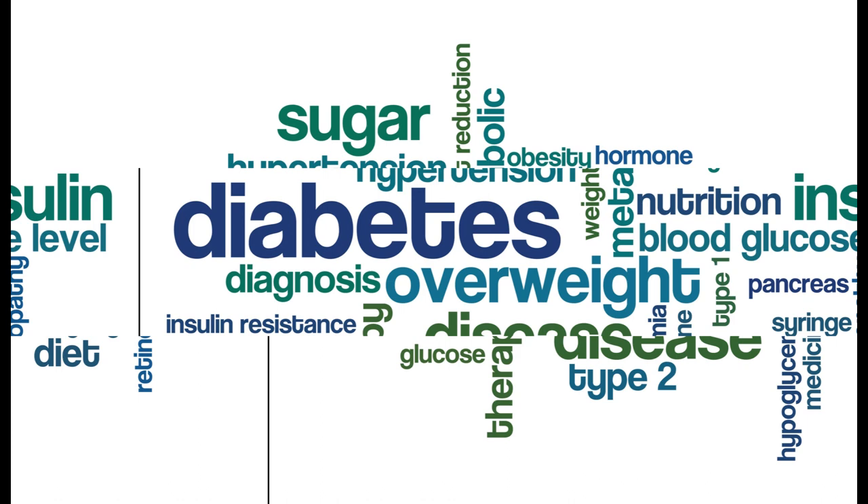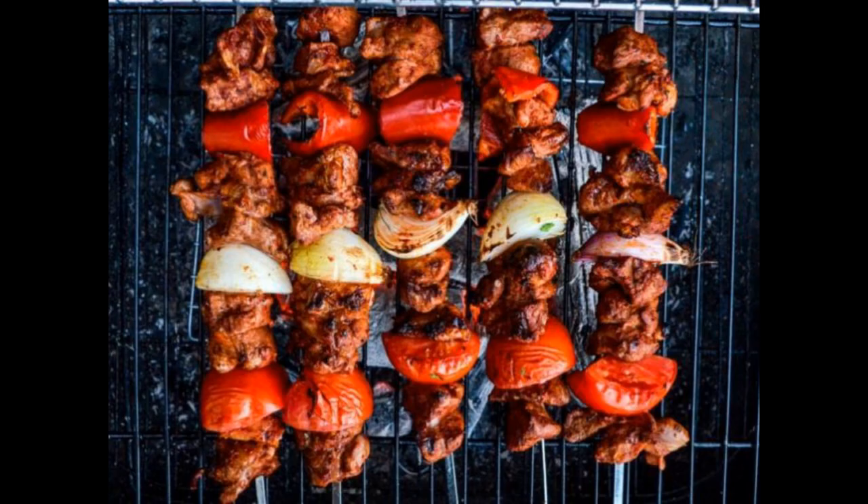Cut the lamb into 1-inch cubes and set aside. Cut the bell peppers and onion into 1-inch pieces. In a bowl, whisk together the olive oil, lemon juice, minced garlic, dried oregano, salt, and pepper. Add the lamb cubes to the bowl and stir to coat in the marinade. Cover and refrigerate for at least 30 minutes, or up to 24 hours, to allow the flavors to meld. Preheat a grill or grill pan to medium-high heat. Thread the marinated lamb, bell peppers, and onion onto skewers, alternating the ingredients. Grill the kebabs for 10 to 12 minutes, turning occasionally, until the lamb is cooked through and the vegetables are tender and lightly charred. Remove the skewers from the grill and allow them to rest for a few minutes before serving. Enjoy your delicious and healthy lamb shish kebab.